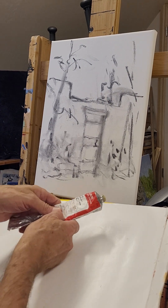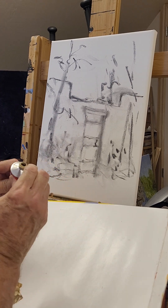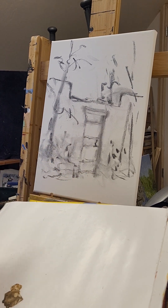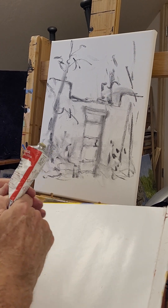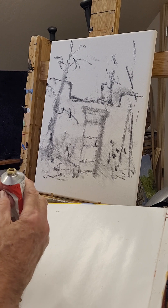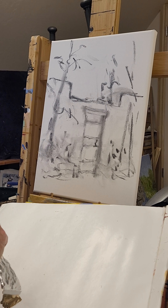Nothing like live television — the whole thing is plugged up. I'm going to skip the Lucas Painting Butter and just use a little paint.